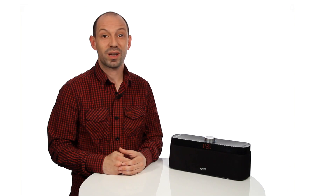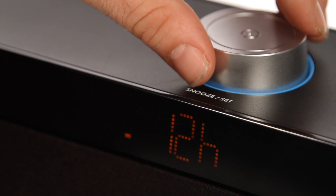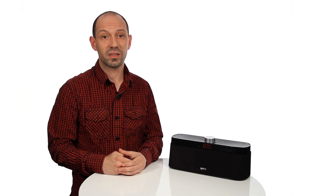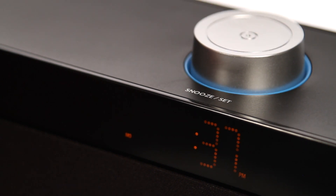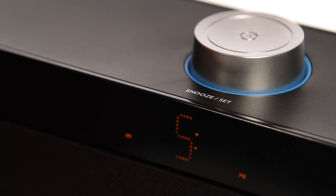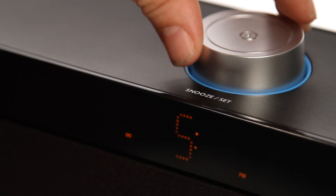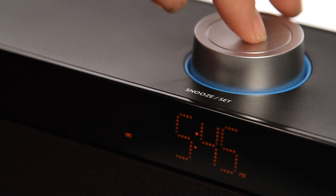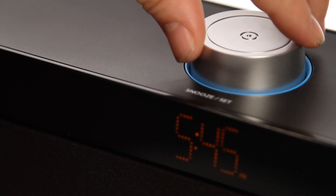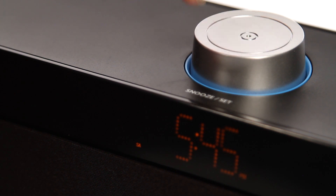To set the clock, press the set button when the speaker is in standby mode. Turn the set button to select either the 24-hour or 12-hour clock, then press set to save. The hour display will begin to flash — turn the set button to adjust the hour, then press set to save. The minute display will then flash — press left or right or turn the set button to adjust the minutes, then press set to save. Finally, turn the set button to change the day of the week, then press set to save.